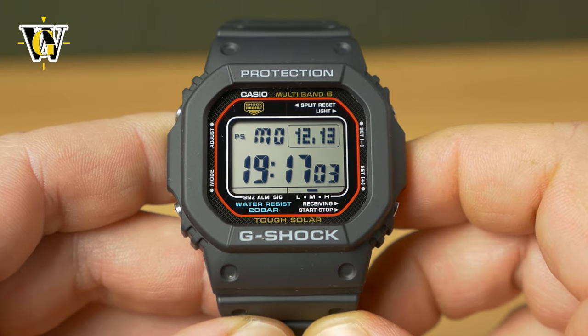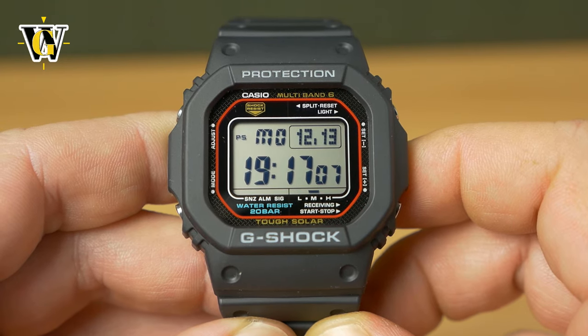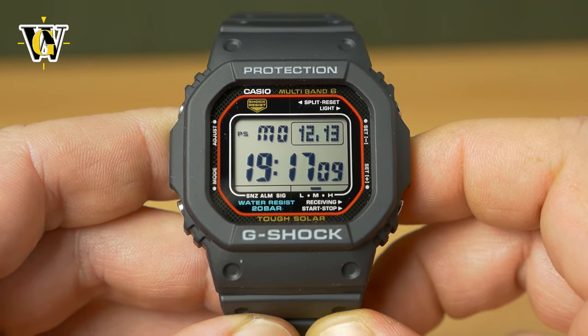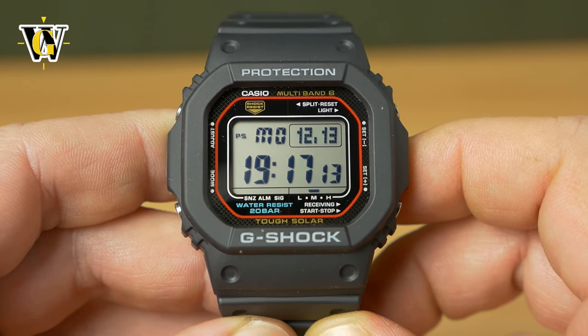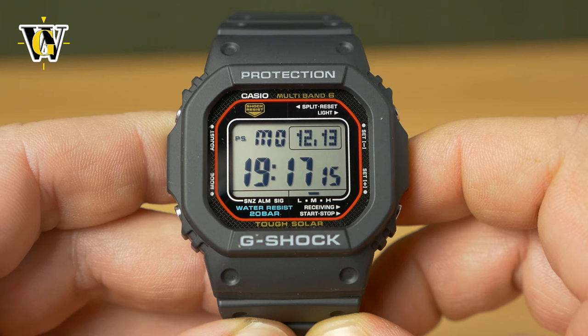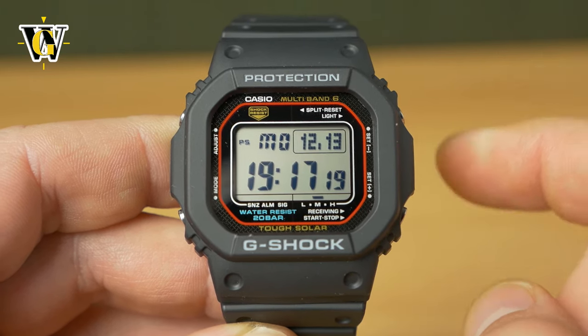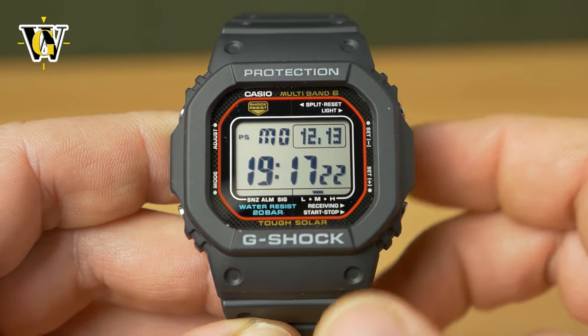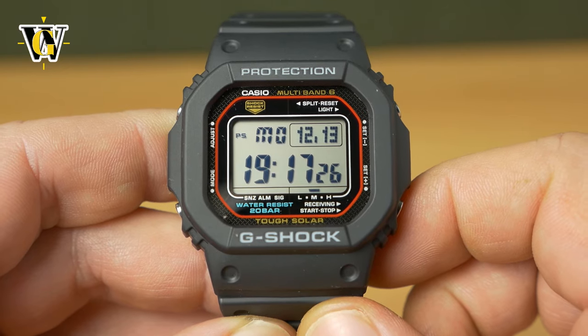Hi guys and welcome to another Watch Geek video. Today we're doing a detailed tutorial for the module 3495 that's found in the latest generation of the solar atomic squares. So if you have a GWM5610 or a GW5000 that has a U at the end — GW5000U or GWM5610U — this is the tutorial for that module.